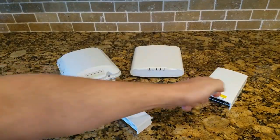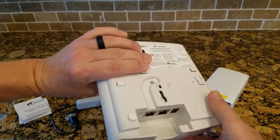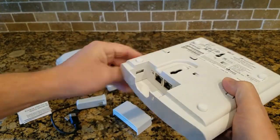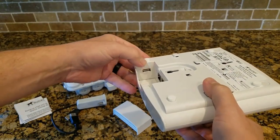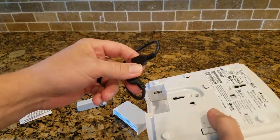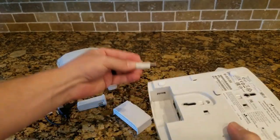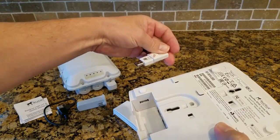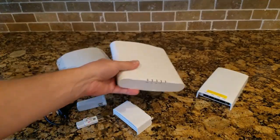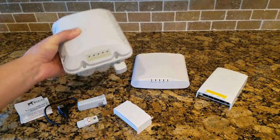Next, the R510 indoor AP — it has two Ethernet ports on the back, a DC input, and a USB port. What you're going to do is take the USB extension cable, plug it into that USB port, bring it out, and plug the USB module into that extension cable. Then you can stick it to the ceiling, to the AP, or wherever you want.